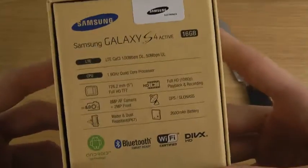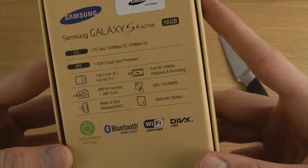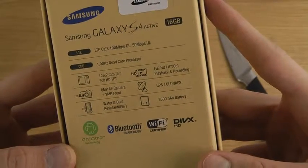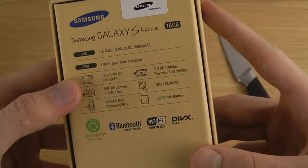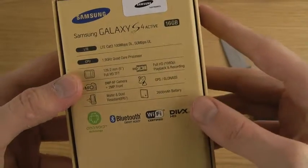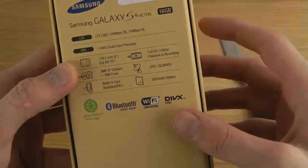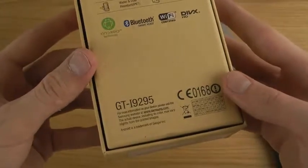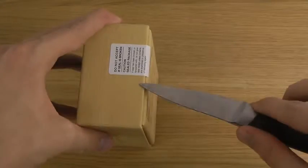If you check out here on the back side, you can see the full specs. It is 4G capable, 8MP camera — a little bit lower on the camera — same battery, full HD, IP67, water and dust resistant, and the model number is GT-i9295. Let's unbox it.